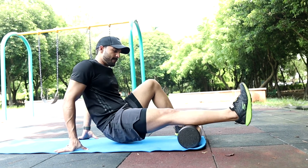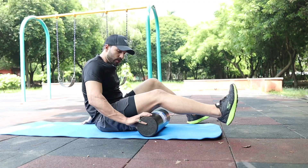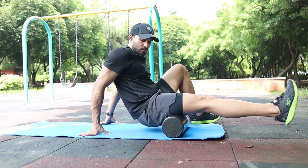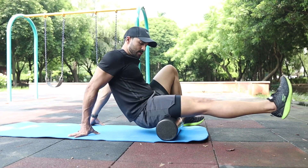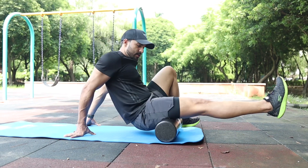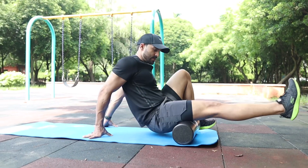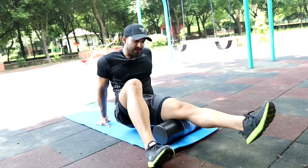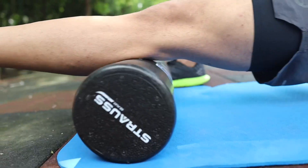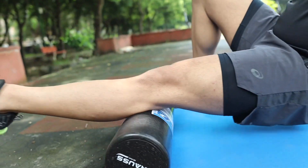When you recover properly, the speed of your muscle growth also enhances. If you are a beginner, you can start from 2 to 3 minutes to train each and every body part. Now as you can see I am training my thigh, glutes, and hips. You have to apply pressure wherever you feel sore. In some places you feel more tightness, so you can stop there, roll on that point, wait a little bit, and that will also give you a good result.